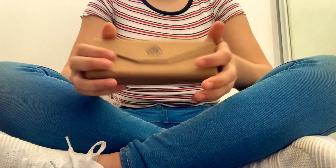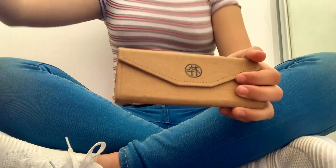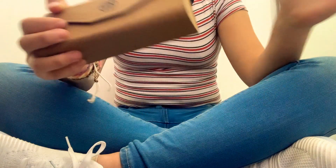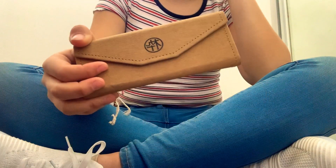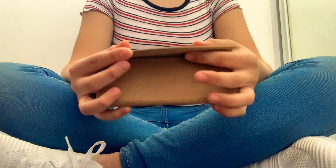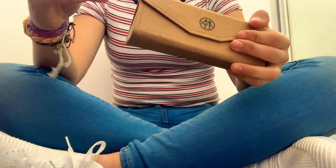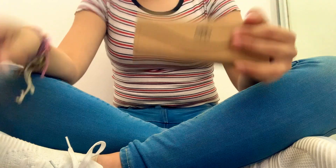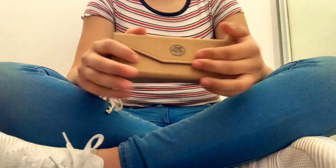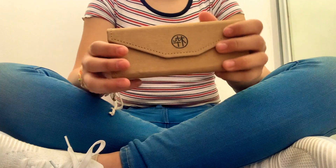I can't believe these are actually here — they're so cute, I just adore them. I'm going to class very soon. They're very, very helpful for your eyes. I don't get eye strains anymore. I do still sometimes get headaches, but the eye strains are gone. That's very different from before, because I used to get a lot of eye strains when I was on my computer all the time.